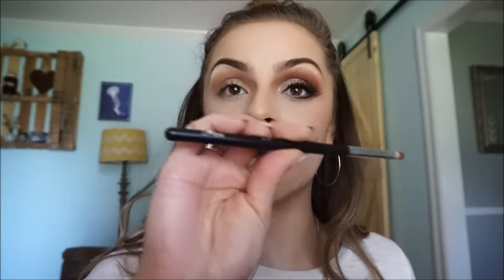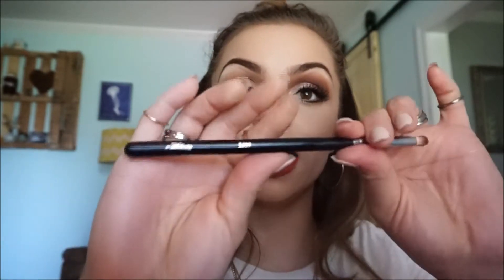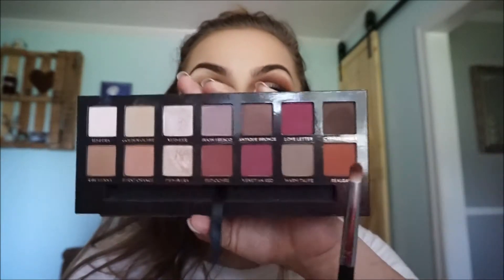Then I'm going to take this burnt orange color right here and do the same exact thing, going on top of that color with it. Then I'm going to use my new pencil brush — it's by Mikasa, the E310 — and I'm going to dip it in this orangey brownish-orange color right here and line my eye socket, or the crease of my eye.